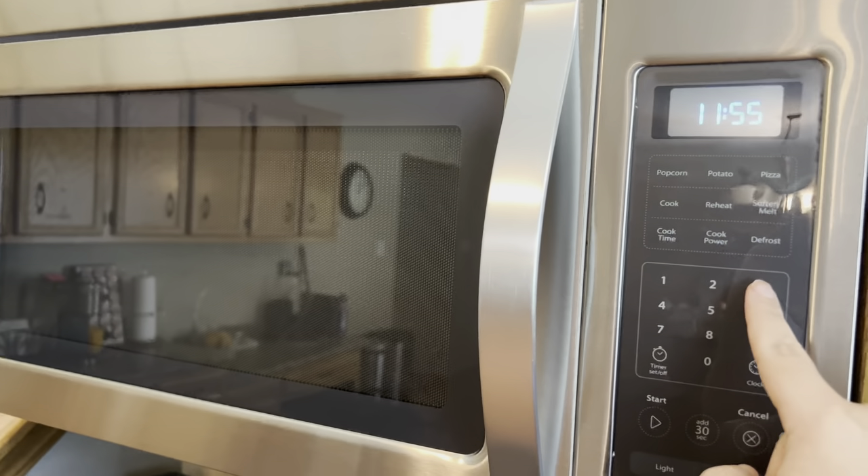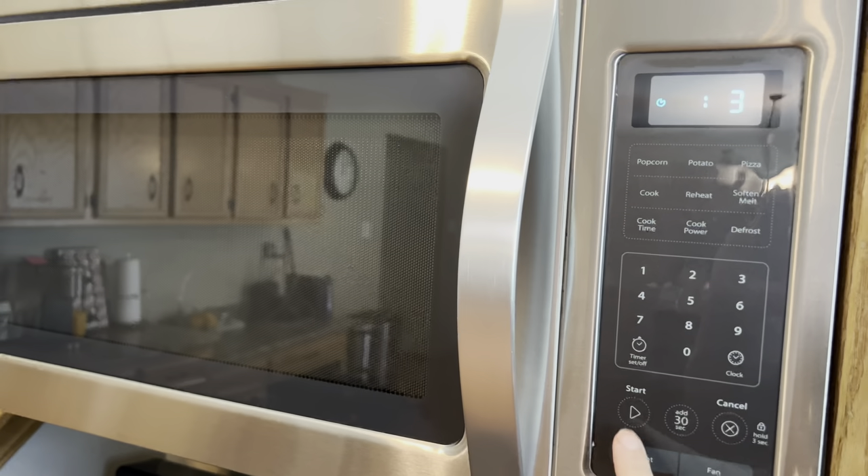All right, so we're going to set it for three seconds and hit start.